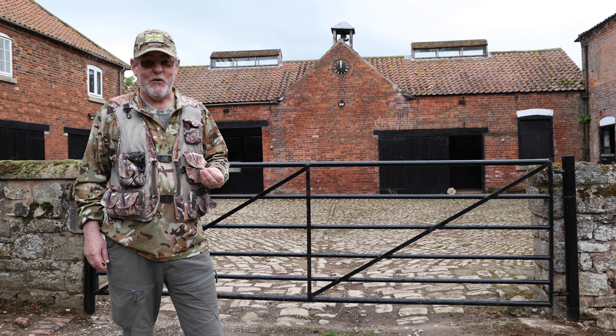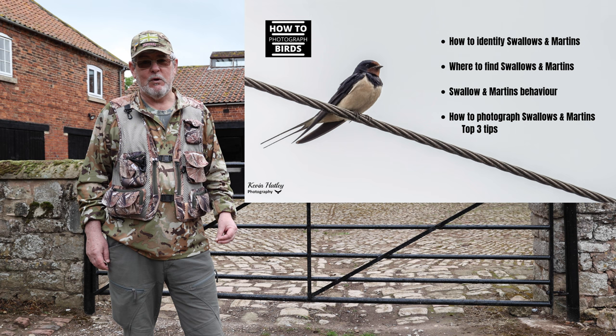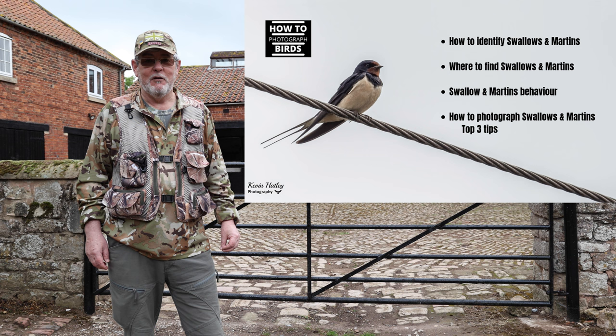What I want to do in this video is share my experience, frustrations, and how to photograph swallows. We'll look at how to identify swallows, where to find swallows, we'll look at some swallow behaviour, and I'll share my experience of photographing swallows.